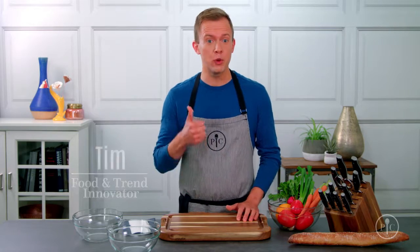Using the right knife is absolutely crucial if you want to get your food prepped quickly, safely, and beautifully. So when I'm deciding which knife to pull out of the block, I don't just think about what I'm cutting — I think about how I'm going to cut it. Here's what I mean.